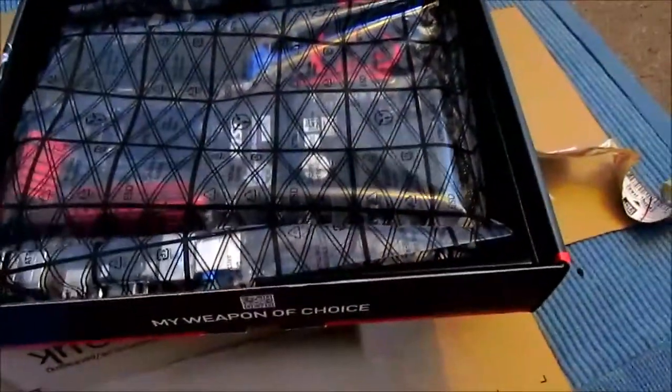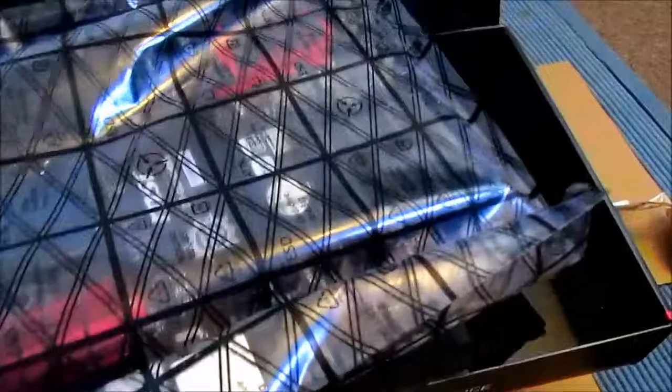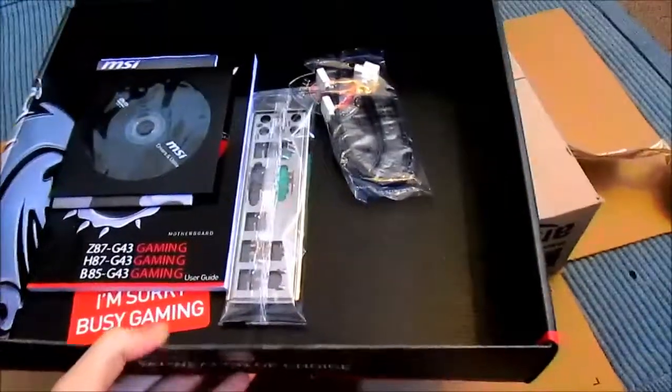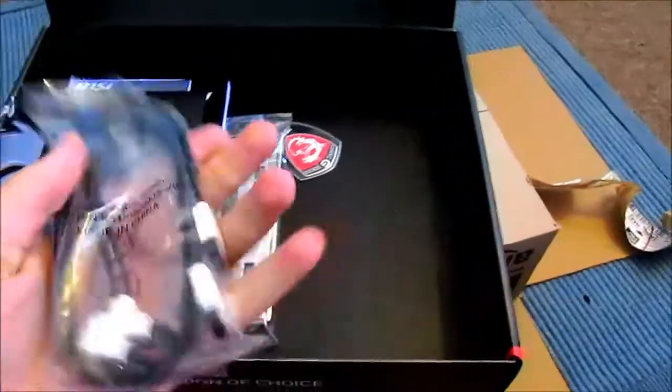So we've got a nice plain black box and, once again, as most motherboard manufacturers do, they tend to put a box inside of a box. We'll just pop the box to the side for a minute and we'll just take a look at some of the accessories that come included. Hopefully I'm not speaking too fast. The camera's about to run out of battery; I just want to make sure that you get all the information possible in your time.